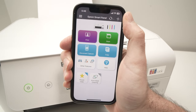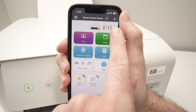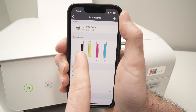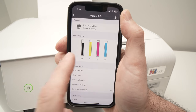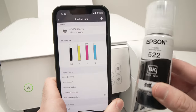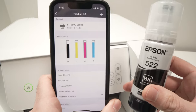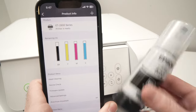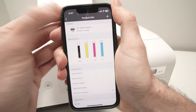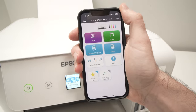We are now on the main menu of the Epson app. At the top, you will always see the ink levels — you can tap to see how much is left and refill if needed. If you need to buy more ink bottles, I'll leave links in the description. Let me show you how to print using your phone.